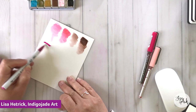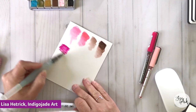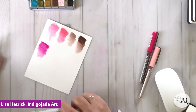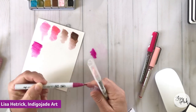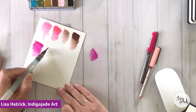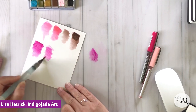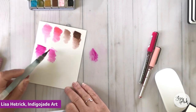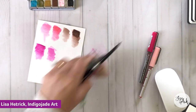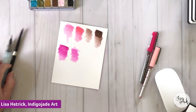The Zig Clean Color Real Brush Pens are another great brush pen with really intense color. When you go direct to paper it blends out pretty well, but you can still see some lines, so you have to work quickly. I really feel like sometimes the best way to work with brush pens is on your craft mat, then apply them to your paper — especially if smooth, seamless blends are your thing.